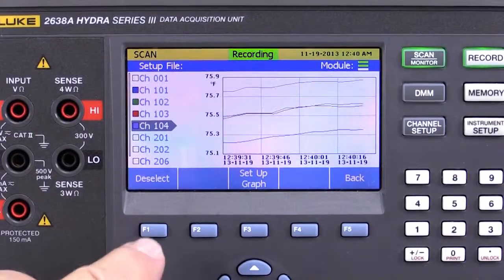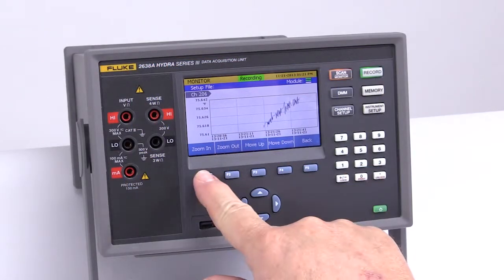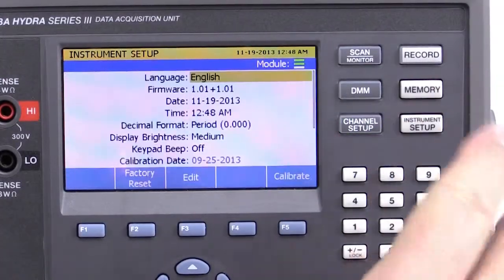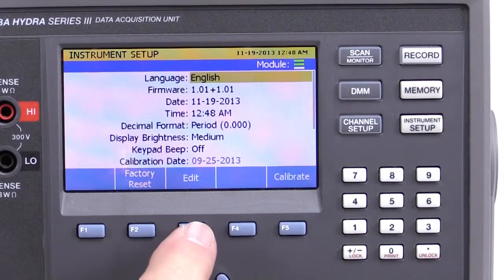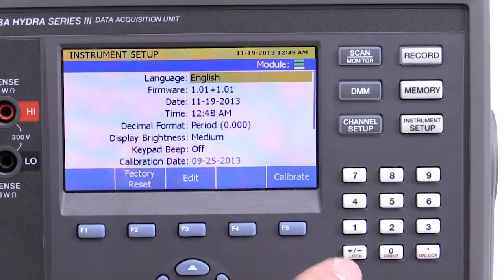Chart real-time data on up to four channels at once. In graph mode, you can zoom in and out or review history with a push of a button. All text in the menus and the data display area is available in nine languages. Change the language under the instrument setup area at any time with the push of a button.